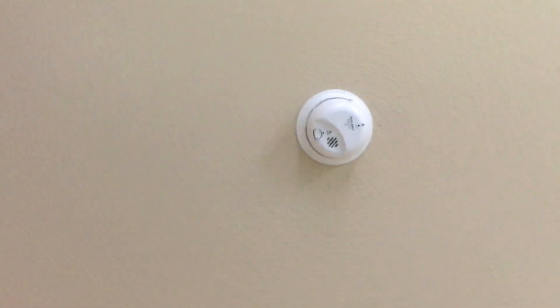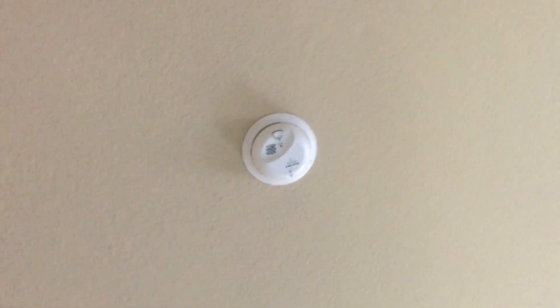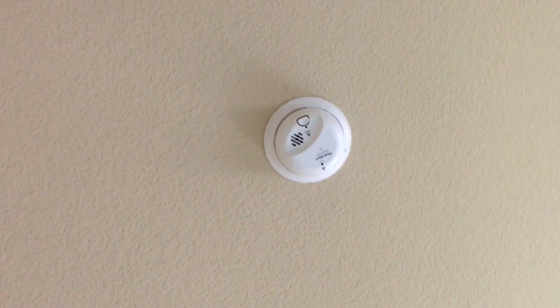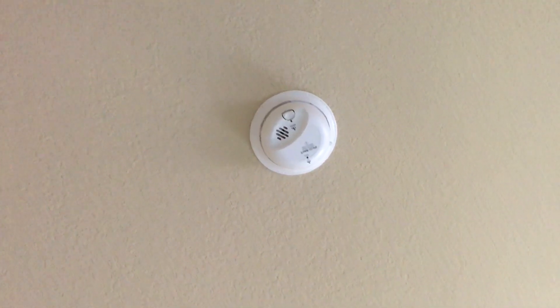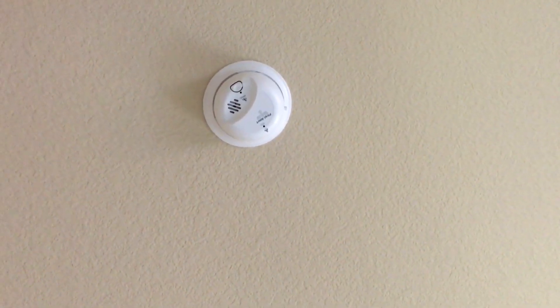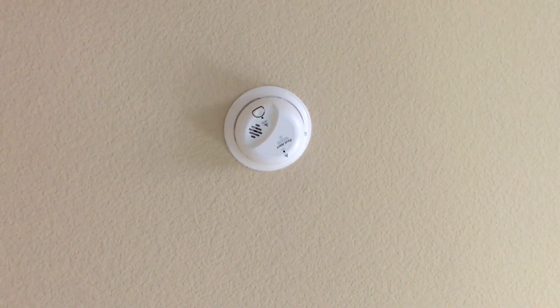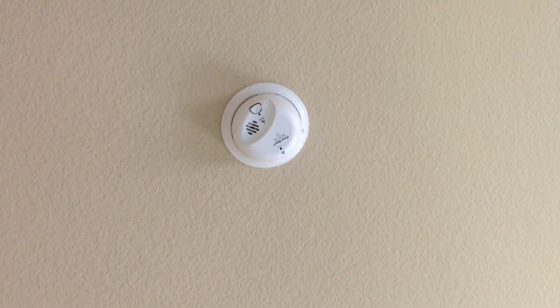This one hasn't beeped again, but this one is still beeping. As you can see — if I can get at the right angle, I don't know if you can see in the video — but the light is green. There's no red flashing light; the light is green but it's flashing slowly. It's still chirping, while this one in here isn't chirping anymore.